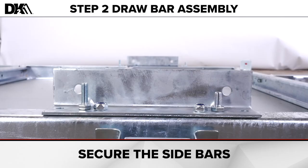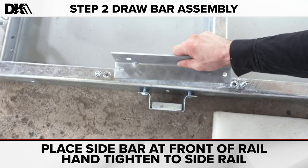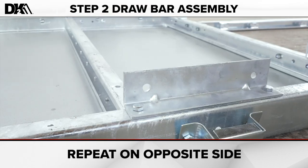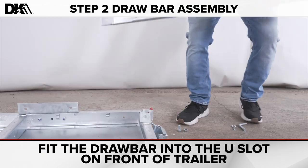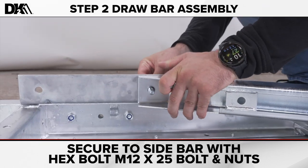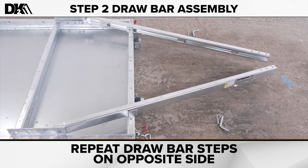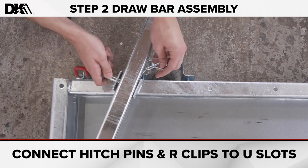First, secure the sidebars. You'll need the M10 by 30s and the M12 by 25 bolts and nuts. Place the sidebar at the front of the rail and hand tighten bolts and nuts. Repeat on the other side. Next, place the draw bars at the front of the trailer. Fit the draw bar into the U-slot on the front of the trailer. Secure with the M12 by 25 bolts and nuts to the sidebar. Repeat on the opposite side. Now connect the hitch pins and R-clips to the U-slots on both sides.